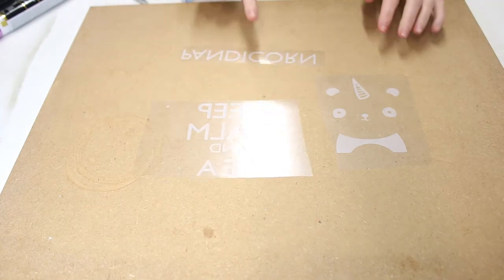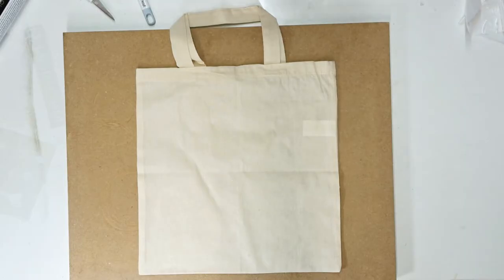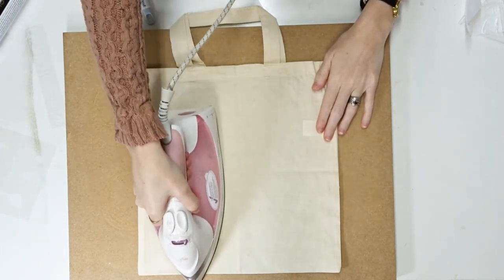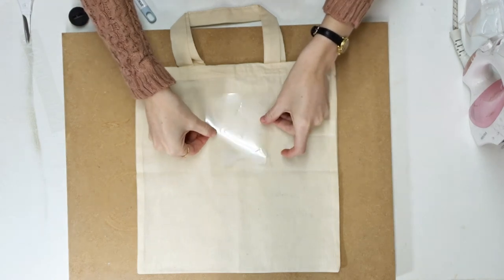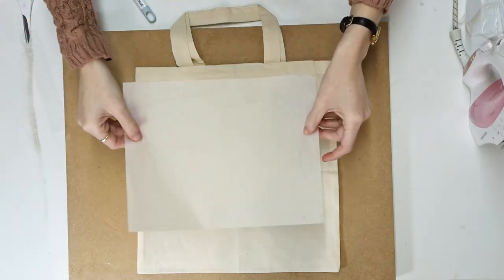This is now all weeded out, so we're going to get the bag we're going to use today. I'm going to use an iron set to the nylon setting, and as always you want to ensure that your steam setting is switched off. I'm going to go in and preheat my area, which removes any moisture from your fabric.